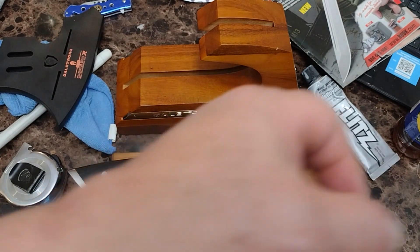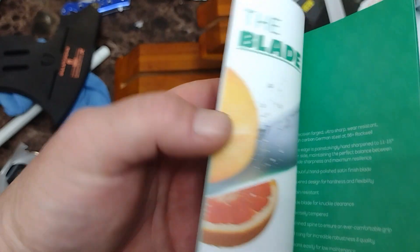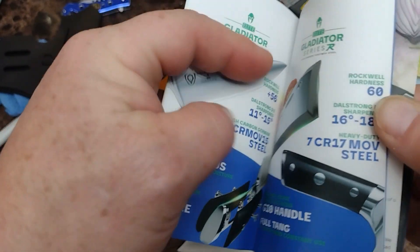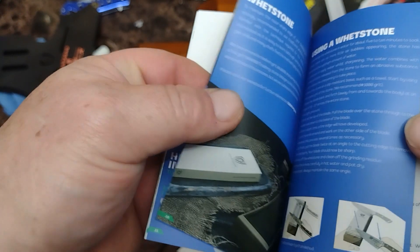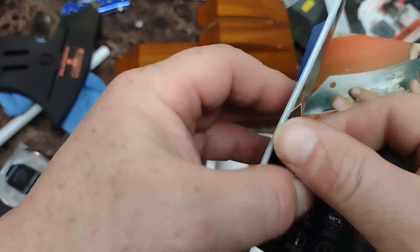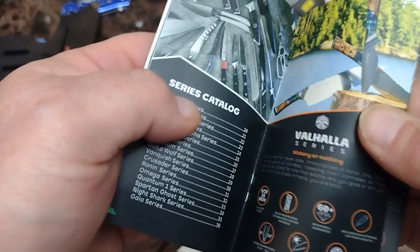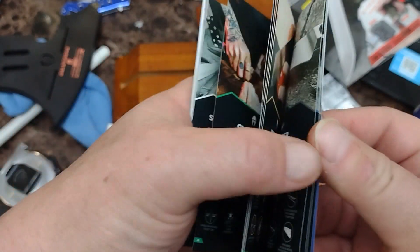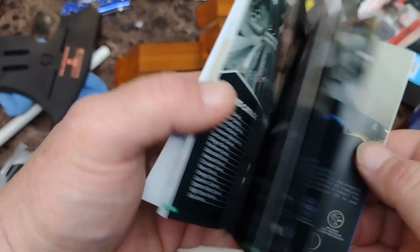The owner's manual instructions — it has stuff about care, sharpening, and what they make their knives out of. All full color — they didn't skimp out on this at all. It's a pretty nice product. It shows you the other products they have. The Valhalla series, Gladiator series, Shadow Black series — it's all in here, all in full color. It's packaged pretty nicely.